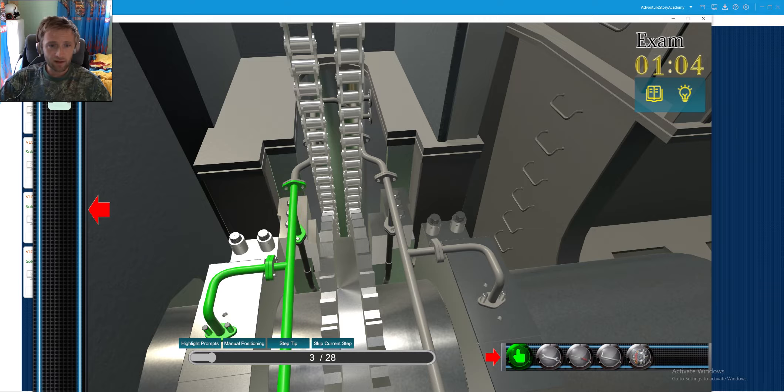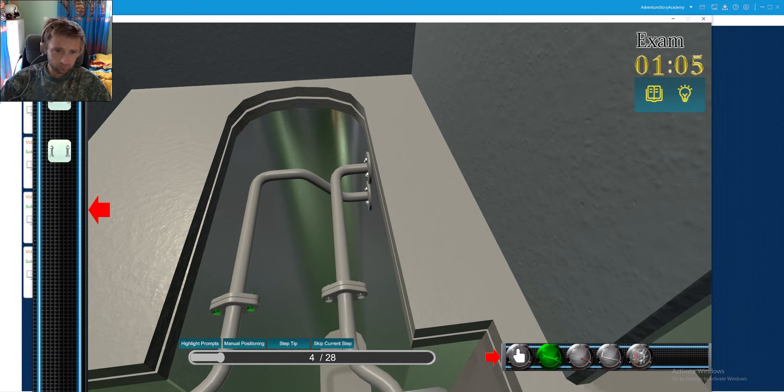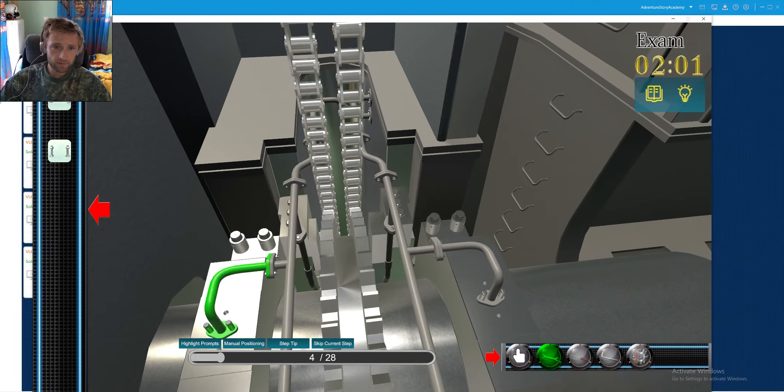I have seen a lack of tool handling and proper storage through the time I was on board vessels. A lot of people believe that the tools you are working with are not so important, but it is really really important.